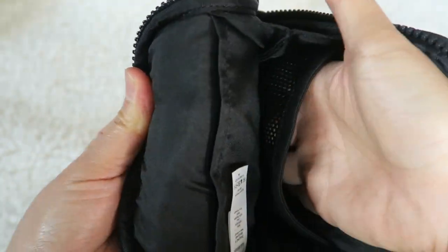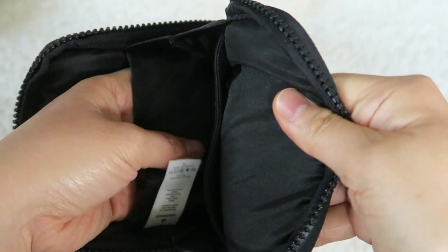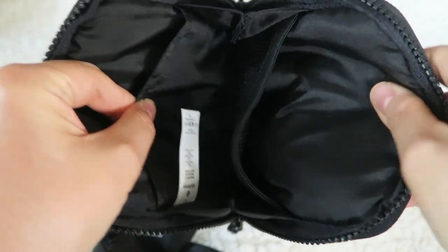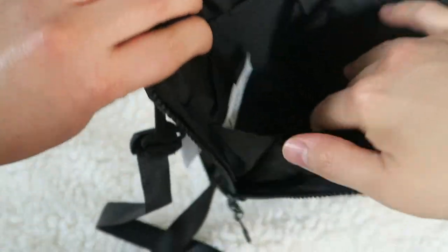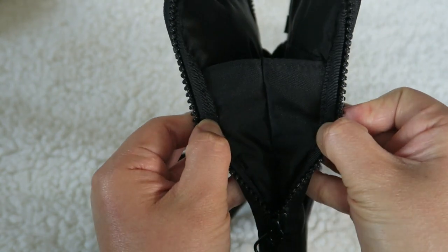It does have two interior pockets and they are mesh pockets. This one is not a mesh pocket — it's actually just a regular nylon pocket. So it does have two pockets lined against the walls, and then just a big center. The gusset is pretty large, so you can fit quite a bit in here.